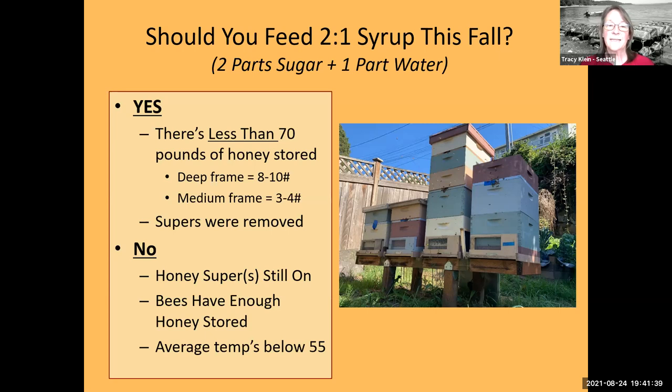Feed if the answer is yes to one or both of these questions: if there's less than 70 pounds of honey currently stored in your colony, you need to feed. A deep frame is about eight to ten pounds of fully capped honey; medium frames are three to four pounds. You can also reach and grab the back of the colony and lift — ladies, if you can't pick it up, it's probably over 70 pounds; gentlemen, if you can barely budge it but it's heavy, that's probably enough.